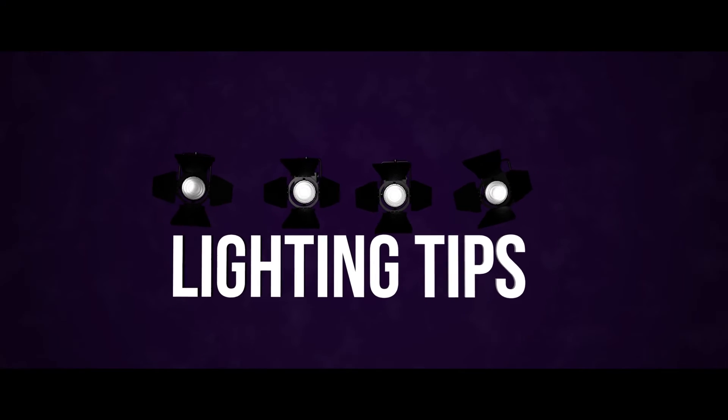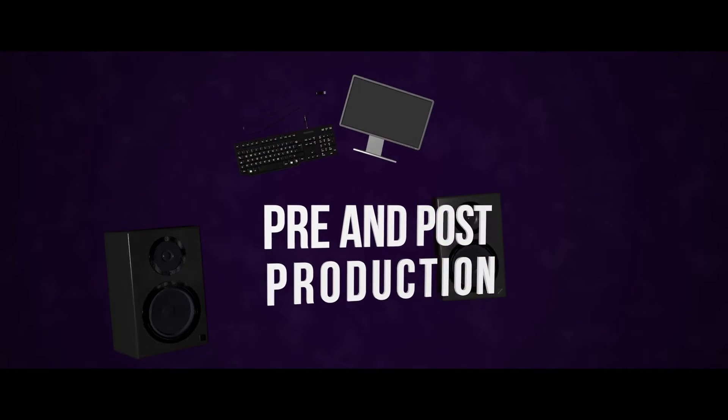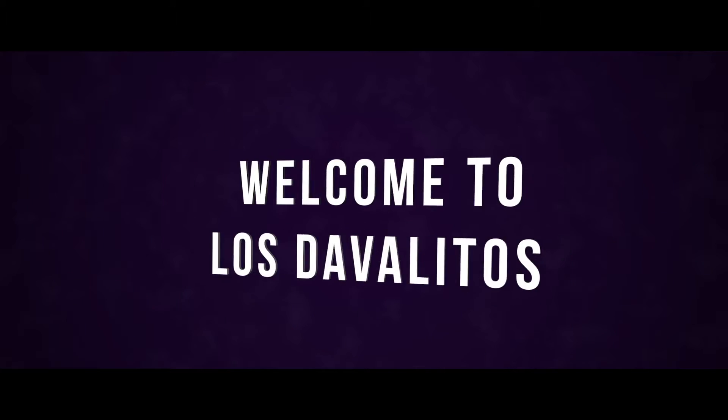Quiet on set. What's up everybody, welcome to another episode of Los Davalitos. Today we're going to talk about lighting because I'm in the dark, so the first thing we want to do is turn on our key light. Before you turn on a bright light, you always want to say 'striking' — so what do you say?